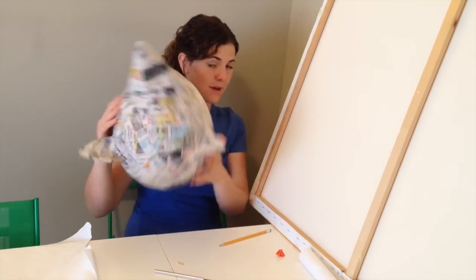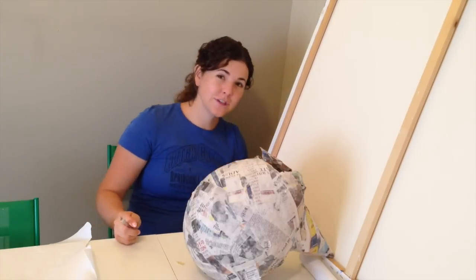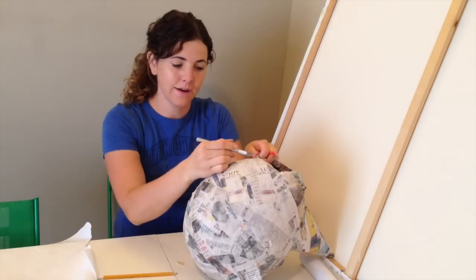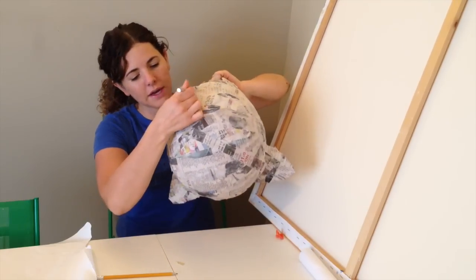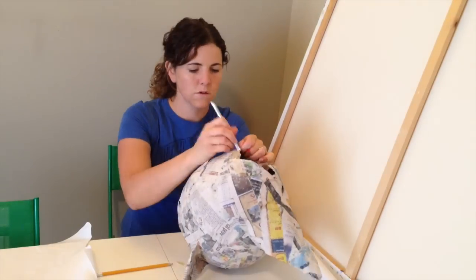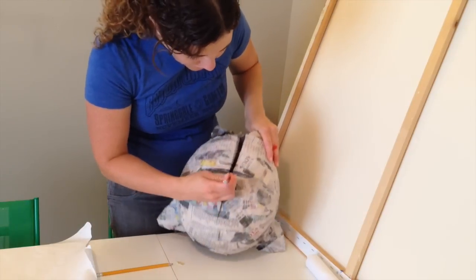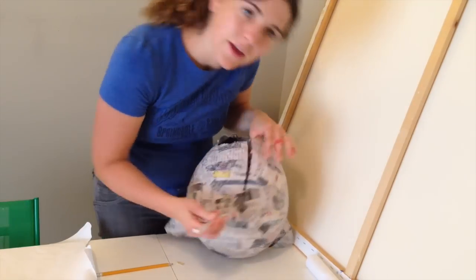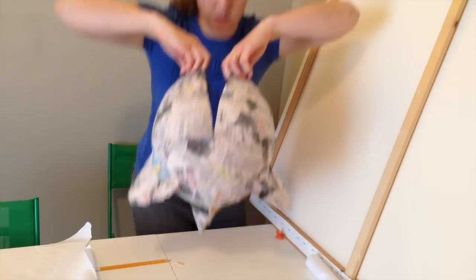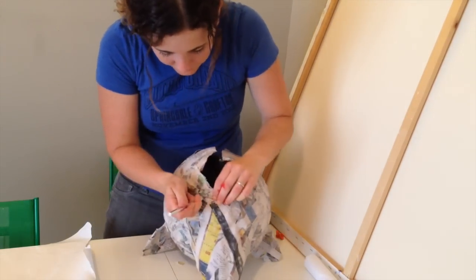Once you pop the balloon inside the mask, we need to figure out where to make the eyes — in order to do that we need to figure out where our eyes are when we put it on. We're going to make a cut up the back of the head. I'm going to make a cut down the middle of the back so I can open it and put my head inside. This will also be good for putting it on and off later. Before you put it on to figure out where to put your eyes, you need to cut the neck so that it is big enough to fit your neck.